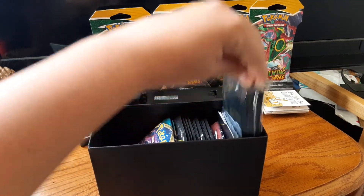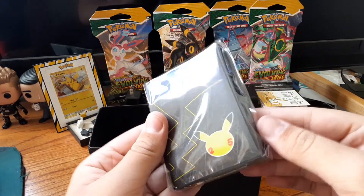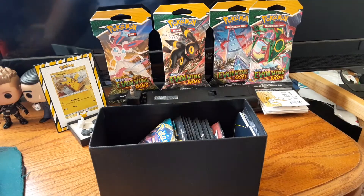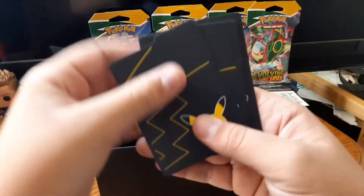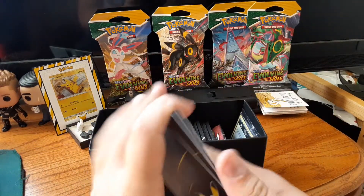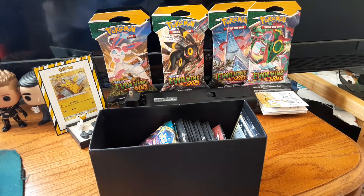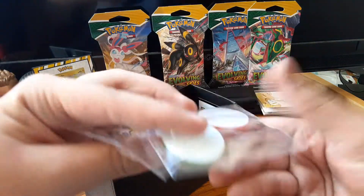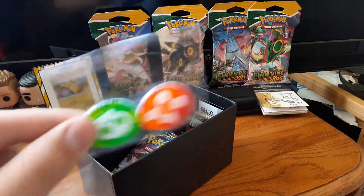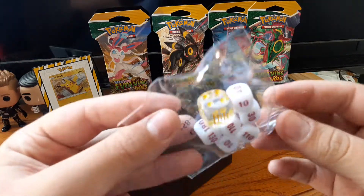And then the sleeves — oh I love the sleeves. I think these are the sleeves I'm going to use for today's opening. Right here we have the deck separators — I like the artwork on each side. We got the damage and poison counters and these dice. I got a yellow and clear dice, and a white and red.